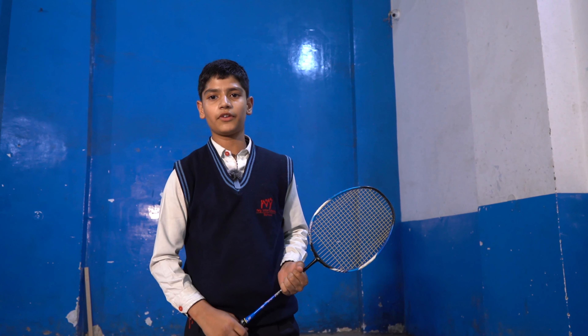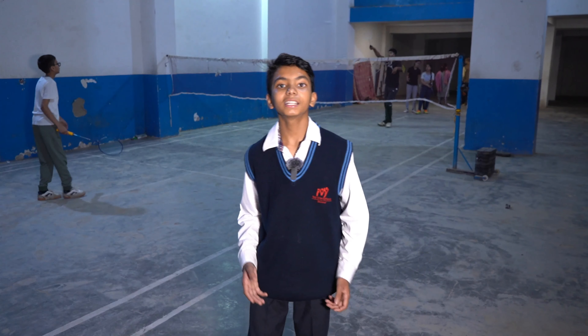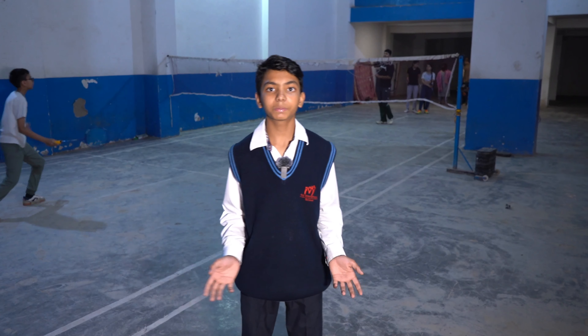I am Abhay and I am Namvijay. We will share some interesting facts about our favorite sport, Badminton.